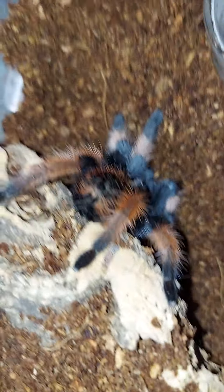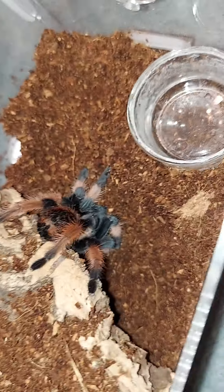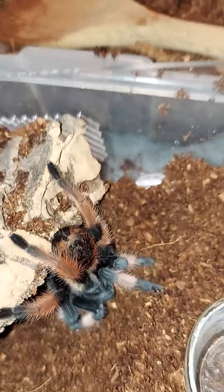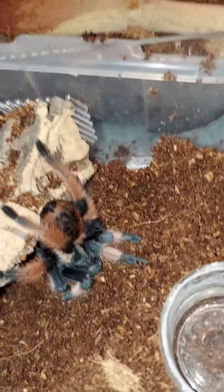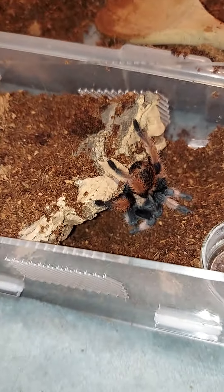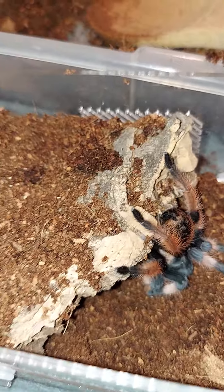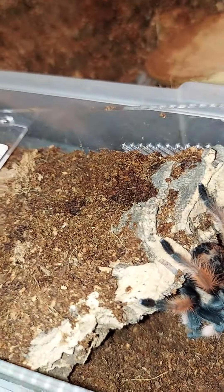She'll have this webbed up by the time I go to bed. That's my two new ones — I am so glad to have them in my collection and to give them a good home. I shall talk to y'all later, and I hope y'all have a good night. Bye.